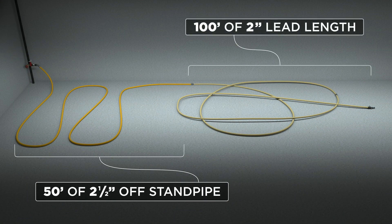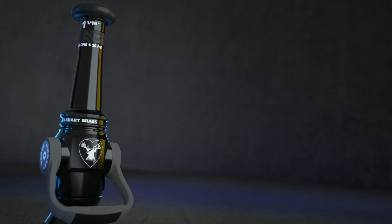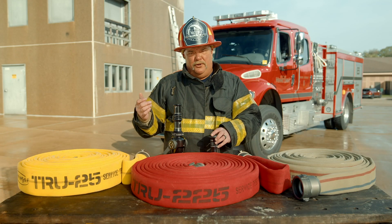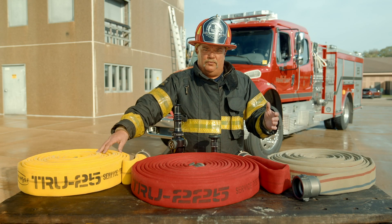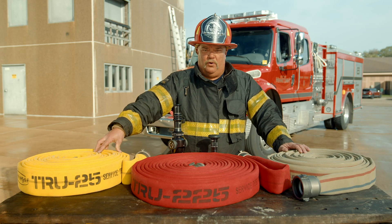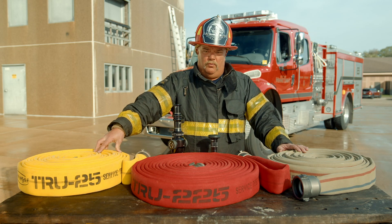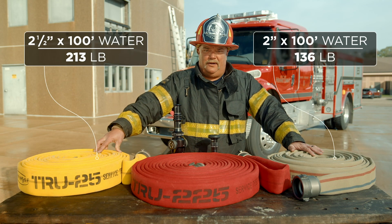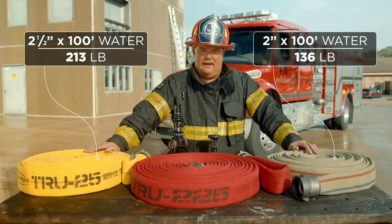The second system is 50 foot of two and a half inch hose with a hundred foot of two inch. In that particular package, an inch and a sixteenth is another very popular tip. The inch and a sixteenth tip is going to give you 240 gallons a minute at 50 PSI and is going to be roughly 87 pounds nozzle reaction. One of the big advantages with hybrid packages is the reduction in water weight — at a hundred feet of two inch hose, it's roughly 80 pounds lighter than the traditional hundred foot of two and a half inch hose.